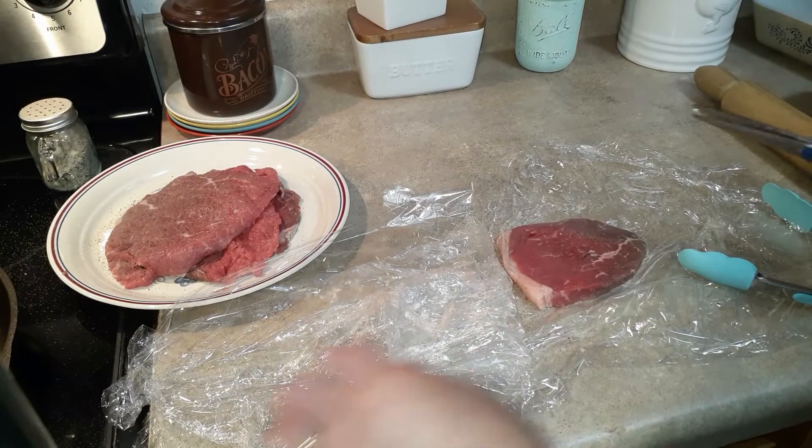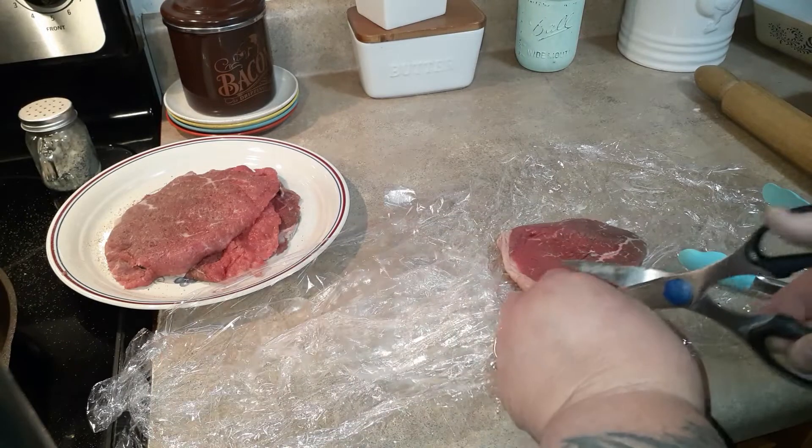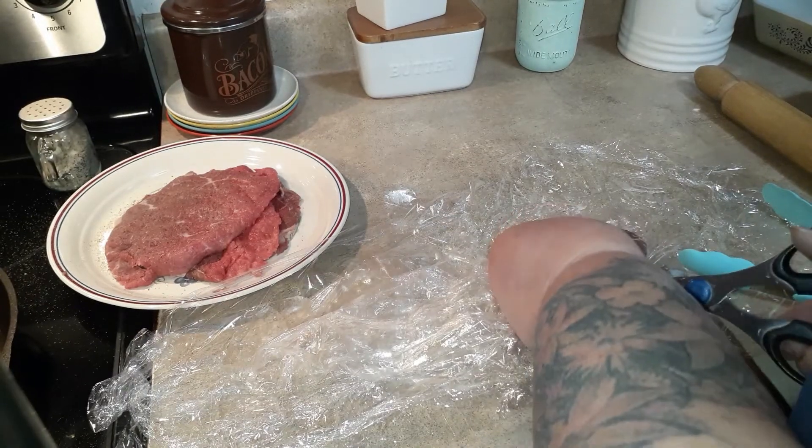Tonight we're making a southern favorite and that is chicken fried steak. I've lightened it up in the fact that I'm not going to deep fry it.